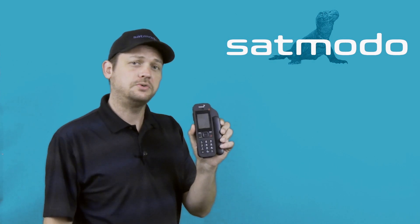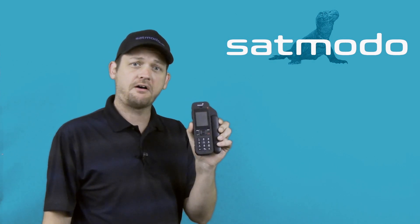Hi, I'm SatMoto Scott. Today we're looking at Inmarsat's iSat Phone 2. Today's topic is how to make a call.